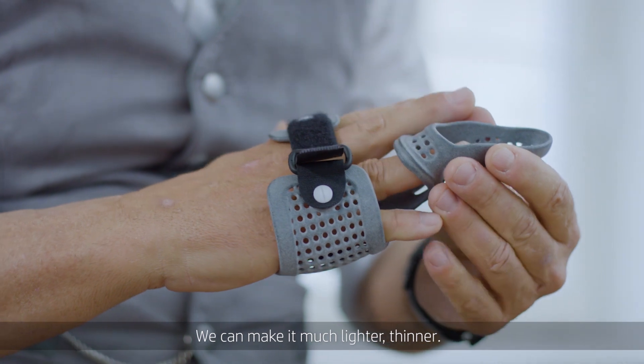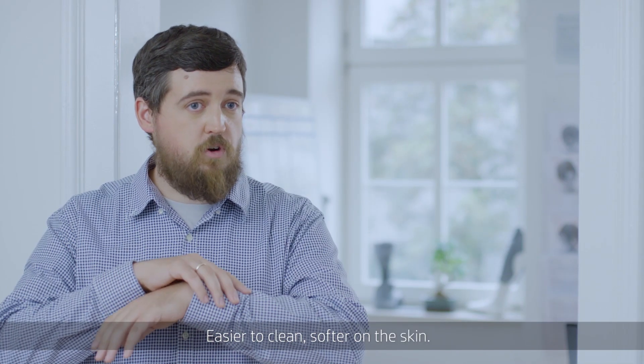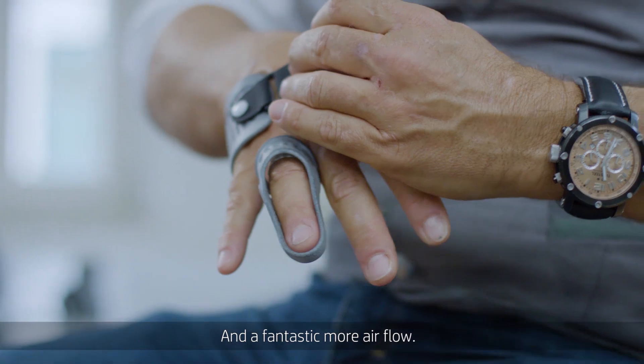We can make it much lighter, thinner, easier to clean, softer on the skin, and with fantastic airflow.